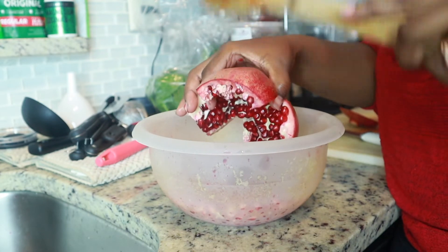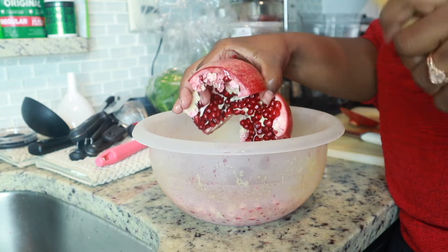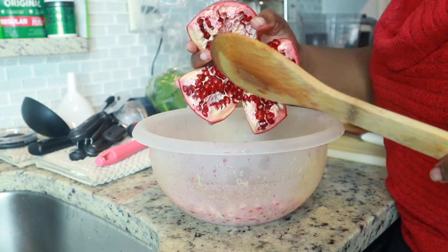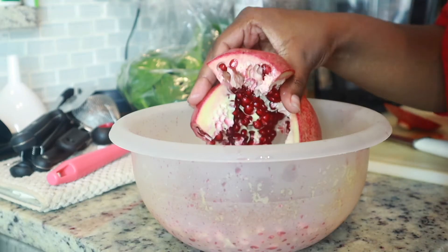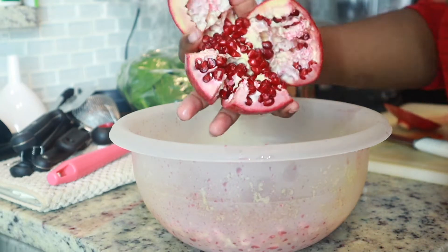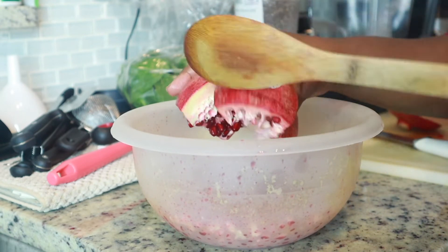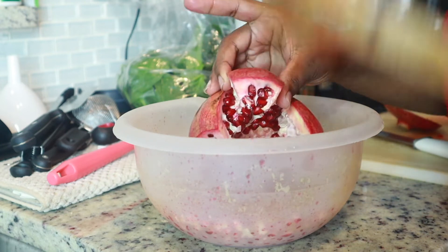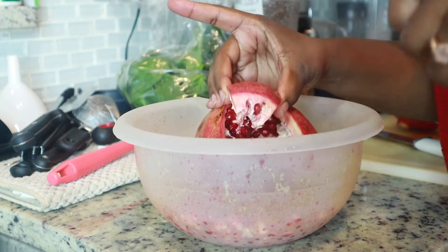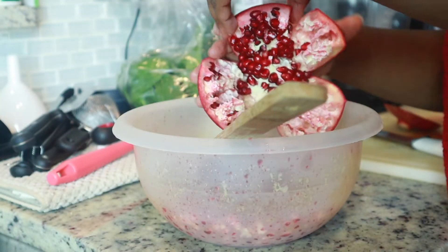Take your spoon and beat one of those sections. That's literally all there is to it, honestly. With this method, it works a lot faster than trying to pull them out one by one yourself, or even trying to get more than one. It also makes it less likely that your nail will actually cut into the arils and spill out some of that pomegranate juice that we all love.